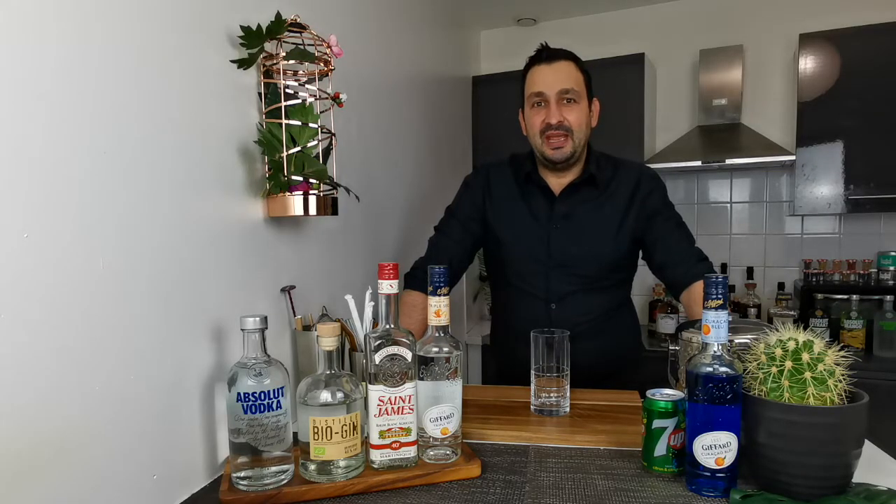Hi everyone, how are you doing today? Today I want to show you how to make Alaska iced tea.